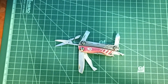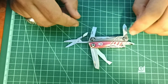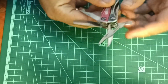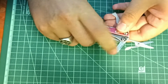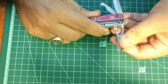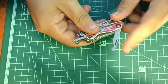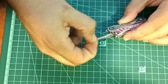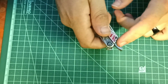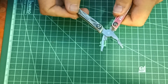The next tool is the Gerber Dime. I've talked about it a lot before so there's not much new to say. You have a file, a 1D Phillips, a pry bar flathead, a nice pair of scissors, a knife, a package opener, a pair of tweezers, and of course an oversized cap lifter and pliers.